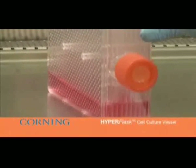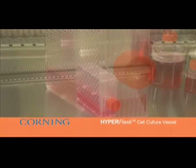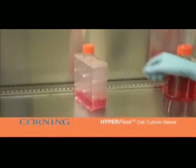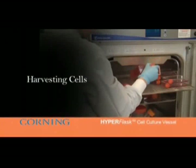To harvest cells from the HyperFlask, start by pouring the medium out over the straight neck portion of the flask to prevent air from quickly entering the vessel and disturbing the cells. As the liquid level decreases, slowly turn the flask 180 degrees to finish pouring the liquid over the liquid guide on the angled neck.